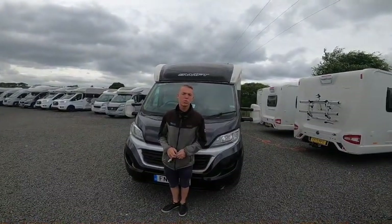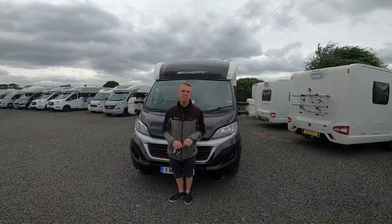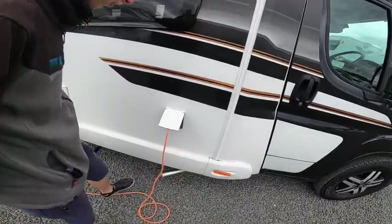Hi, I'm Callum from Time Valley Motorhomes and this is a handover of a Bessica 596. Starting the walk around on the driving side of the vehicle first.